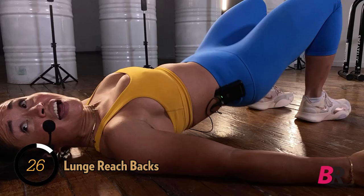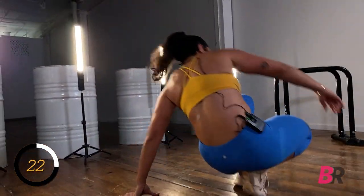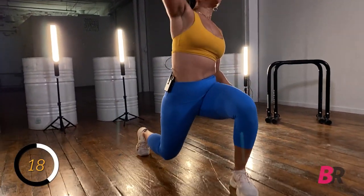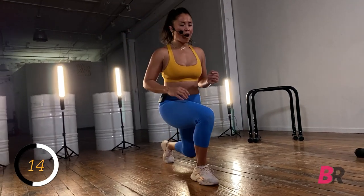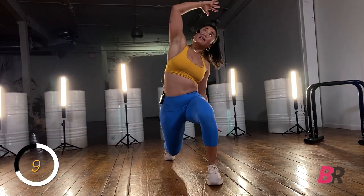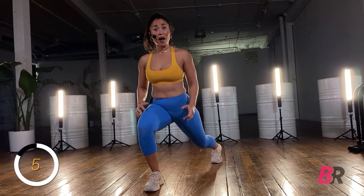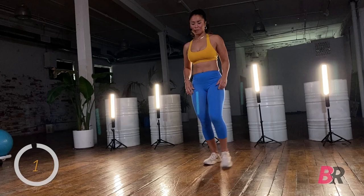Our very last warm-up exercise: we're coming up to our feet, stepping into a nice deep lunge and reaching across the body with the opposite arm. Step it back — opposite leg goes right across the body. If you're having a hard time balancing, walk your feet slightly wider — widening your base of support gives you more stability.